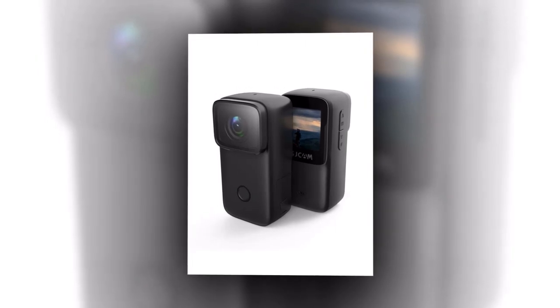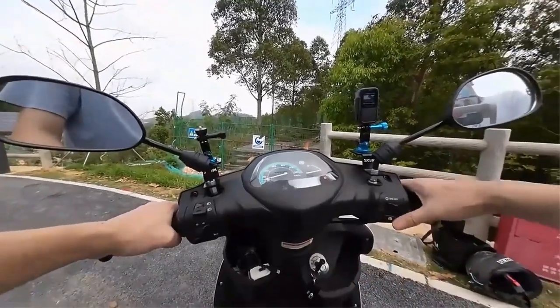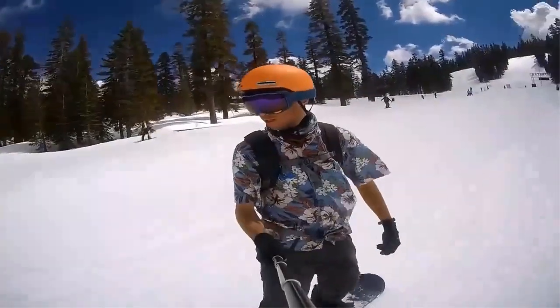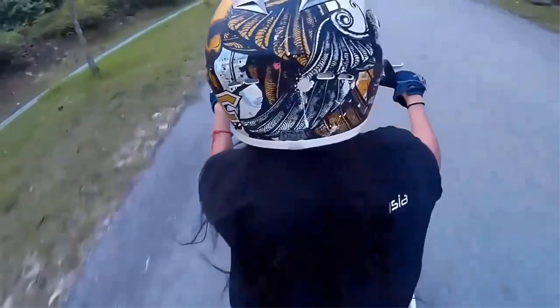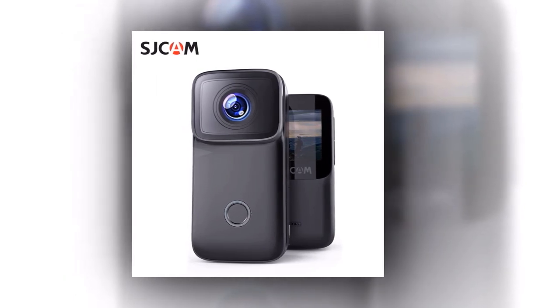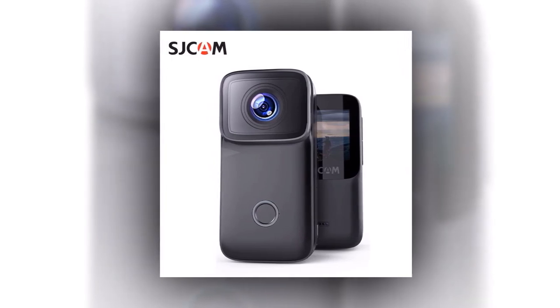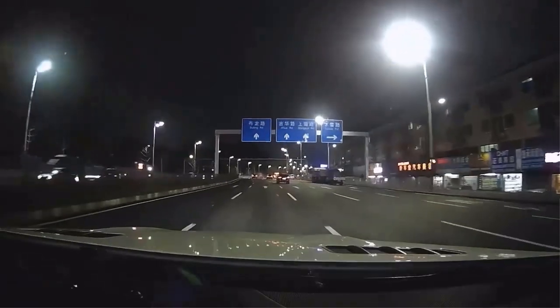No more shaky footage ruining your memories. The SJCAM action camera C200 features a gyro stabilizer, ensuring smooth and steady shots even during fast-paced activities. The SJCAM C200's night vision capability lets you capture stunning visuals even in the darkest environments. With an impressive waterproof rating of 40 meters, this camera is perfect for diving, snorkeling, or capturing breathtaking underwater moments. The SJCAM C200 is more than just a camera — it's a gateway to unforgettable experiences.